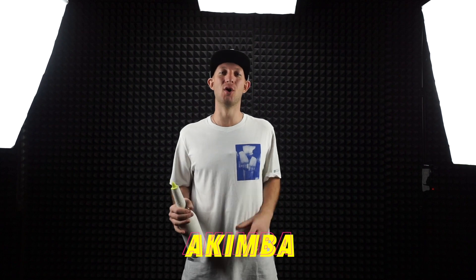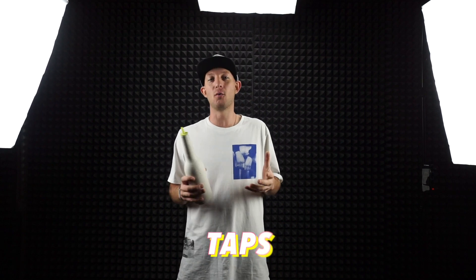Hello my dear friends! Welcome back to my YouTube channel. My name is Akimba and I will teach you how to do the taps. In the last video I explained to you how to do the bumps and today I will explain how to do the taps. There are already different kinds of flair and you can grow your skills with the different types of flair with your bottle and do your flair with style.